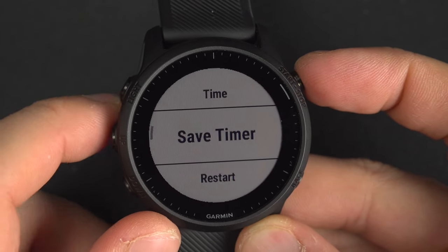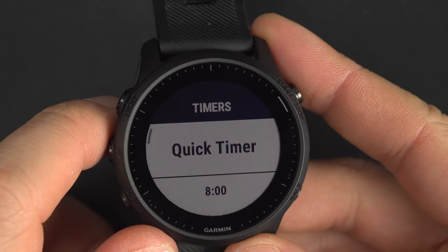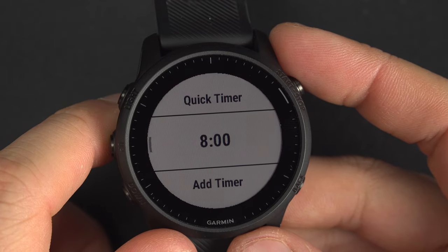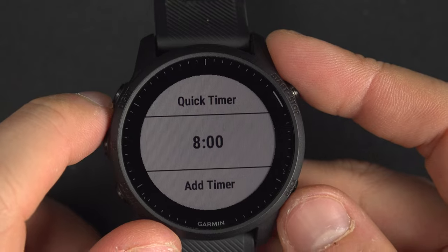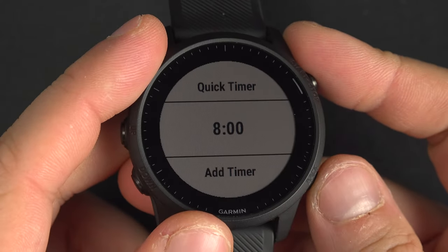You can save the timer so that next time you come to the timer screen, you'll be able to select a quick timer or select the 8-minute one — it will be right there. So if there's something you use at the same duration every day, it may be practical to save it like that.